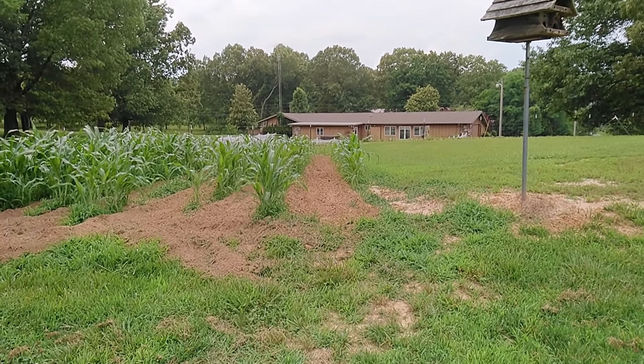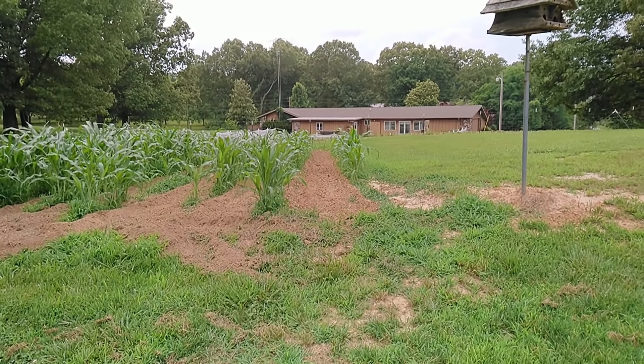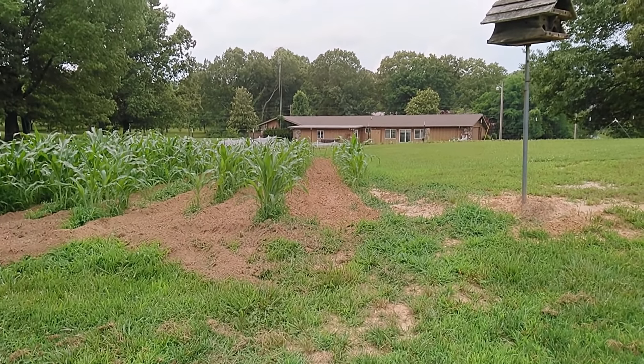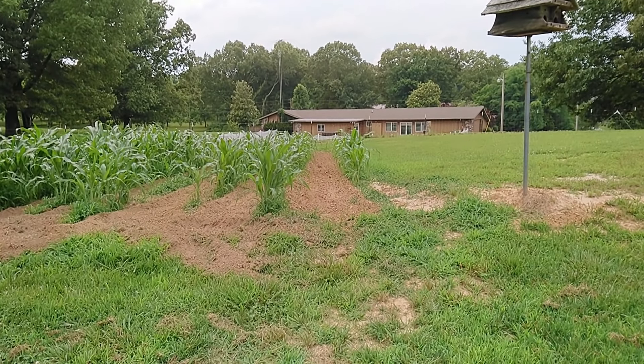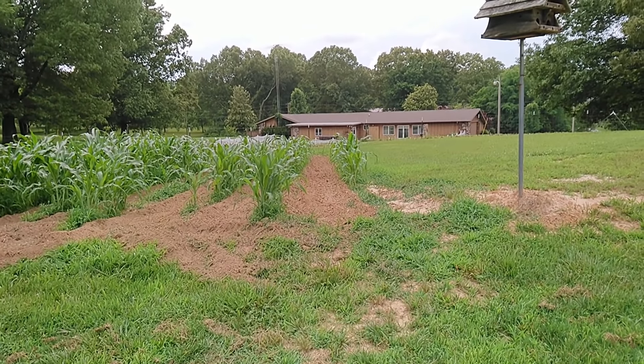This soil here is very clayey with a lot of sand, and when it rains and dries it turns almost to concrete on top. But this thing did a pretty good job of busting it up. I've still got quite a bit of weeds to clean out, especially in my beans. This grass just went nuts while I was gone, so that's something I'll be working on over the next few days. Hopefully it won't rain too much with this tropical storm coming in tomorrow.